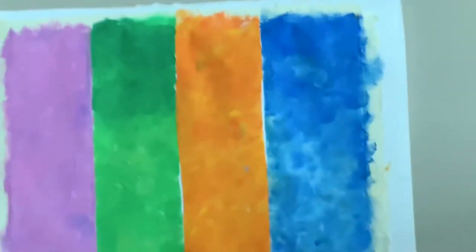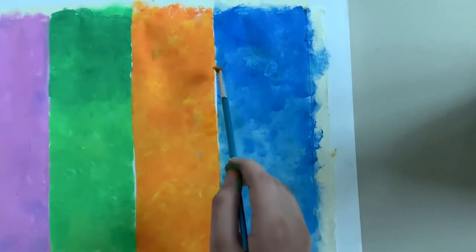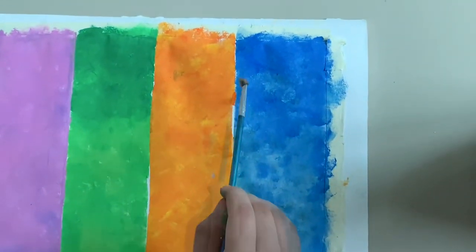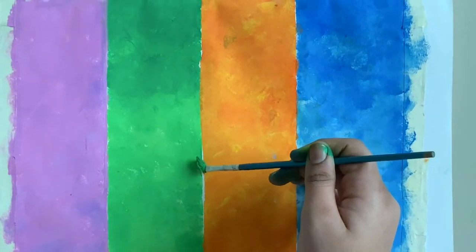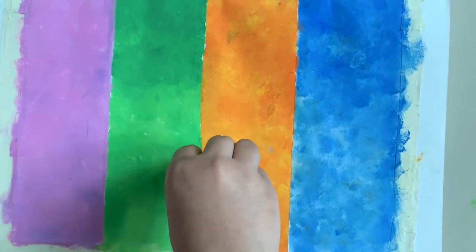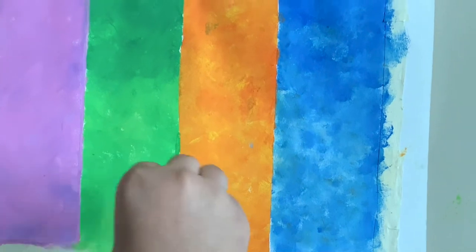Now take a pointy brush and carefully fill the gaps without messing up, as shown. Take a tissue and press carefully as shown to take out the excess paint.